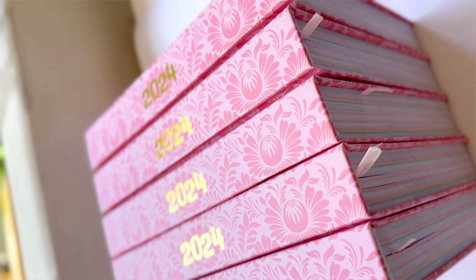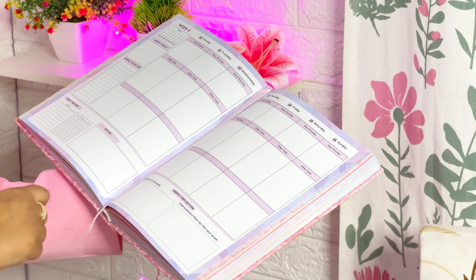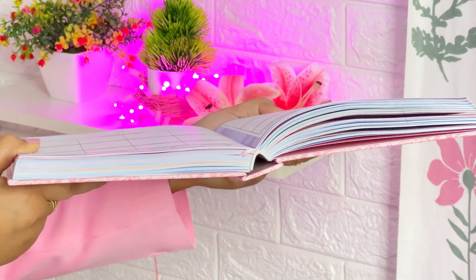This is a hard-bound planner, very sturdy. The dimensions are 7 by 9 inches with a total of 324 pages and 120 GSM paper quality — it's a bleed-free planner. It comes with a pink pastel ribbon inside that acts as a bookmark. The binding allows the planner to open flat while writing, so there will be a hassle-free writing experience throughout your planning journey.